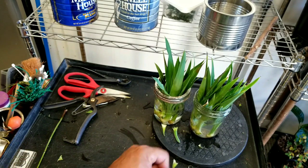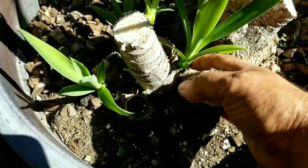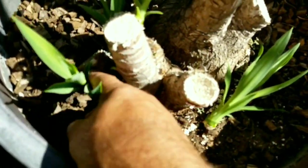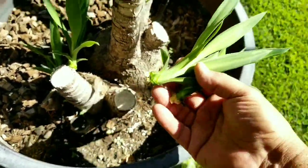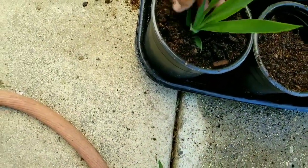Hang in there. Thanks for watchin'. And just for the fun of it, I'm going to pop off a couple more of these pups — like so — and then I'm going to put them into a mixture of peat moss and garden soil, like so.